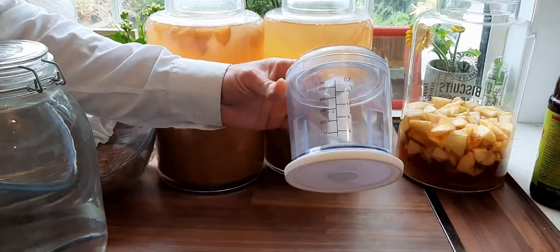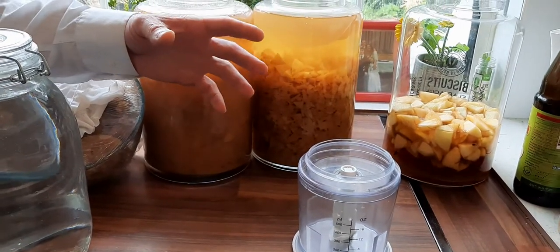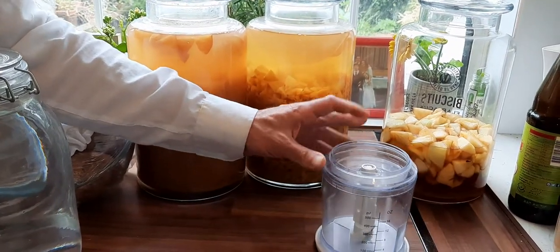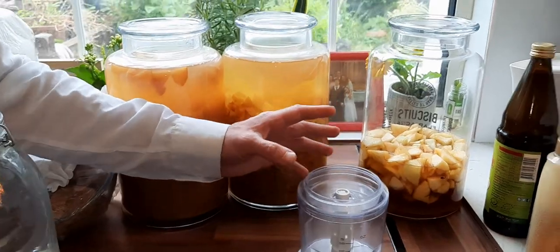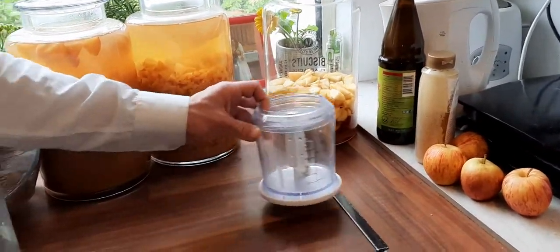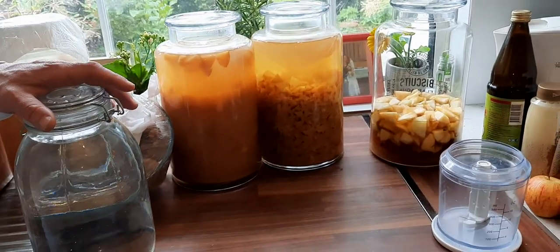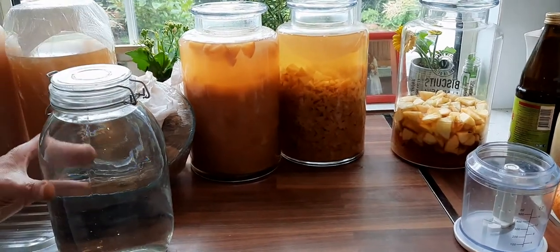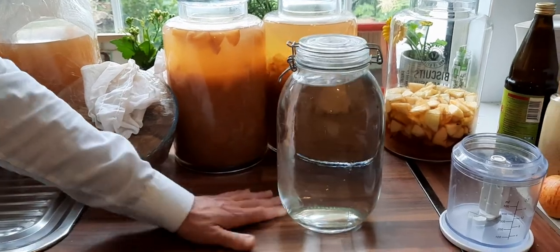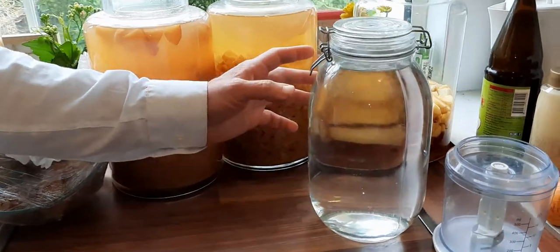But if you have almost a juice of apples when you try to strain it, it's going to be very hard. It did become apple cider vinegar, but it was just very hard to work with. I would never do it again.